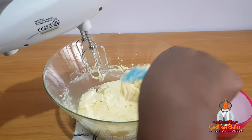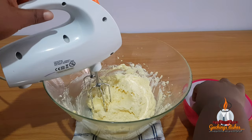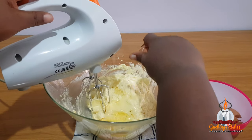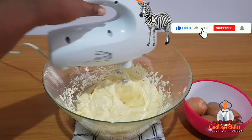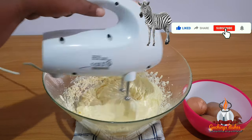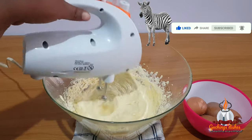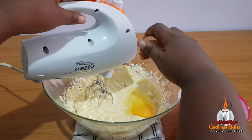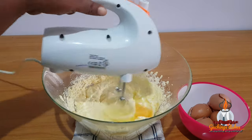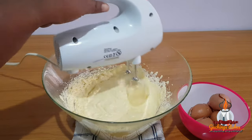I want to say a very big thank you to my subscribers — you guys are amazing. If you're yet to subscribe, please do that now, give this video a thumbs up, and leave a comment. Now all our eggs have been added and fully incorporated into the batter.